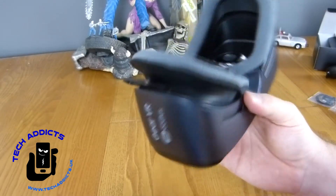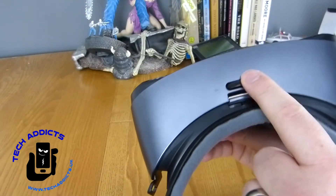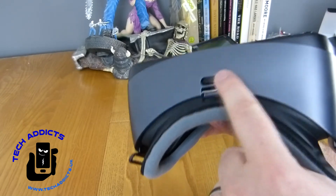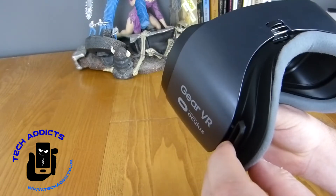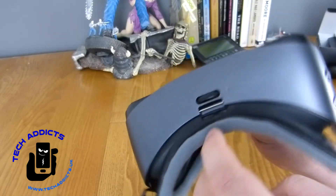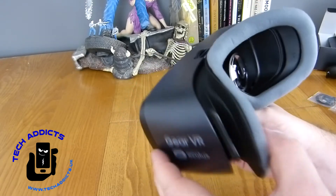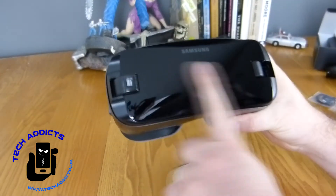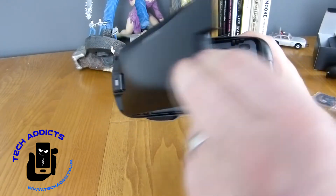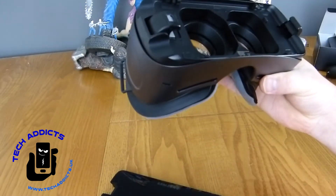Nothing on this side — just the powered by Oculus branding again — and we have our lenses in here, which are adjustable by the actual unit itself. Yes, on the top here we have the lens adjustment. I can feel that pushing this further out as we do that, so there's quite a bit of movement in it for every type of person's ocular needs. There's another little pin up here for attaching another strap. And around the front we have glossy plastic — I believe this is how you open it, that pulls off, and then you put your phone in.